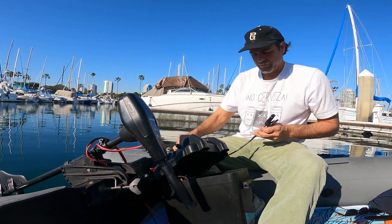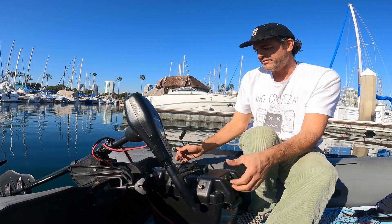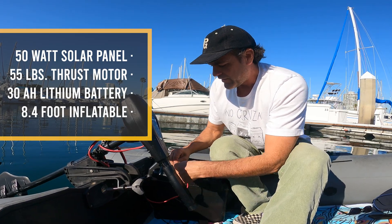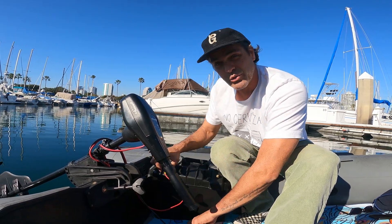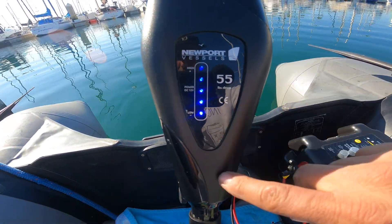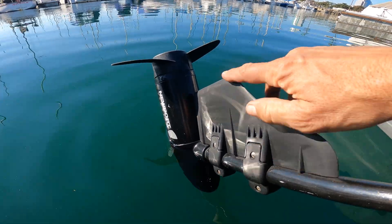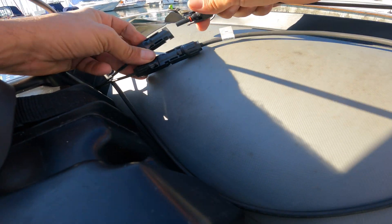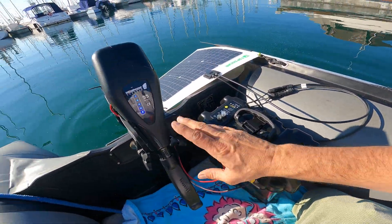I have the solar charge controller hooked up to cables so I can connect a solar panel on the back, which will trickle charge while we're using the battery. It's a 50-watt solar panel. I put links in the description to all of these products on Amazon. Here we're all buttoned up with the terminals connected, showing fully charged. I also added this fin accessory — it helps you turn better — and now we're feeding 50 watts into the battery as we use it.